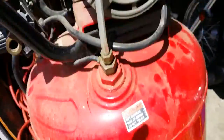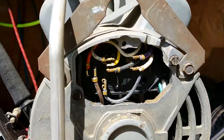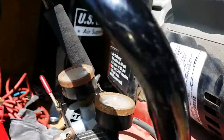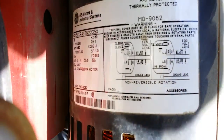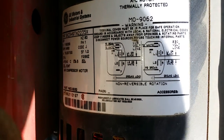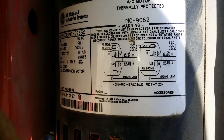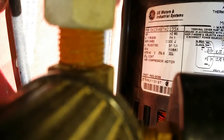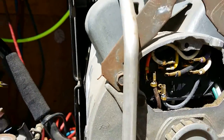Locate two wires inside the junction box. First, the wiring diagram is shown on the side of the motor — you can pause and look at it yourself. This is a GE motor.